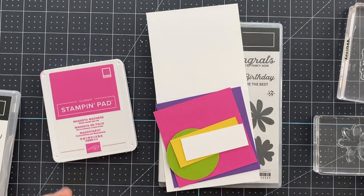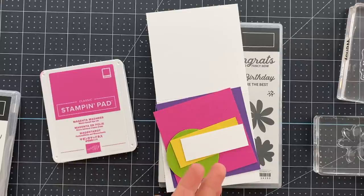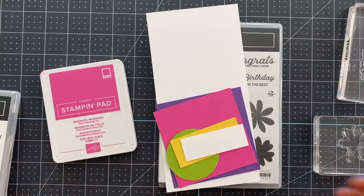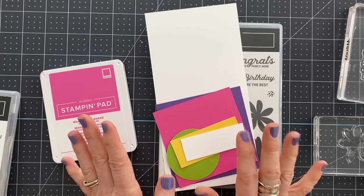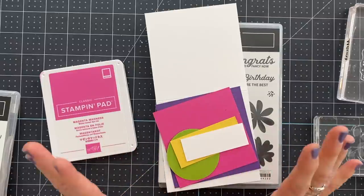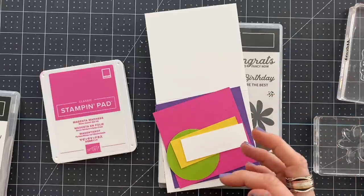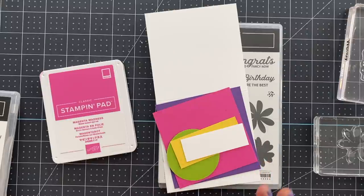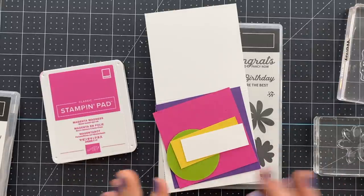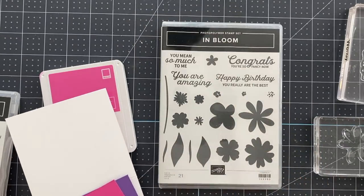If you go to the link below the video, I have provided a link to my blog post where I have a printable that has the measurements for all of these cards. It's just a basic concept sheet — not a bunch of photos or explanation, literally just a list of measurements so that you know what they are. I'll try to remember them all in the video but I'm probably going to forget some, so refer to that PDF sheet. Okay, we're going to start with the In Bloom stamp set.